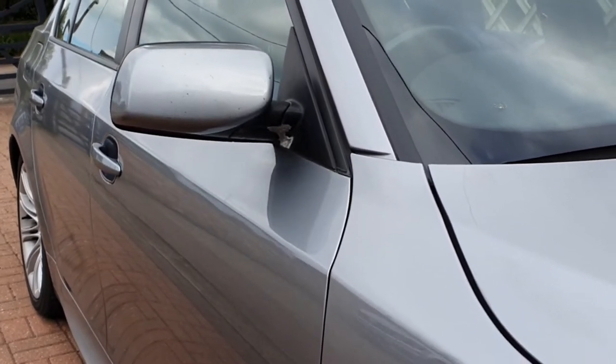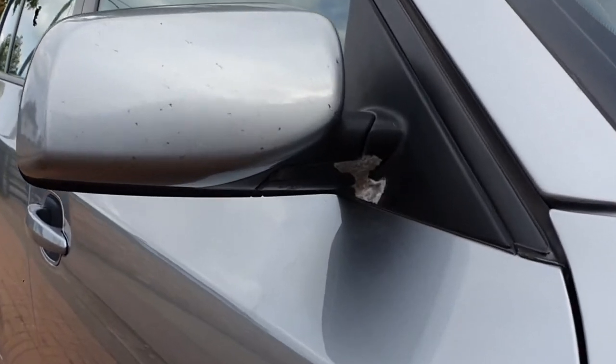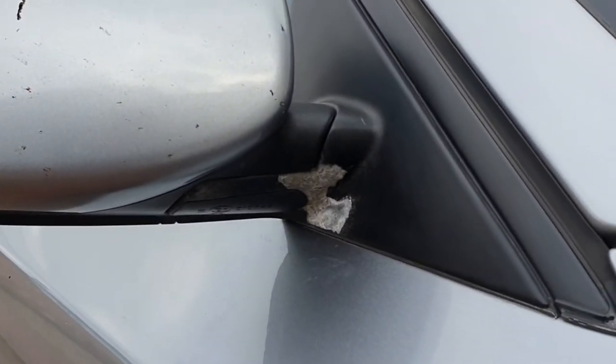Hello guys and welcome to another Beamer Fixer video. In this video I'm going to be restoring my corroded wing mirror on my BMW 5 Series E60.